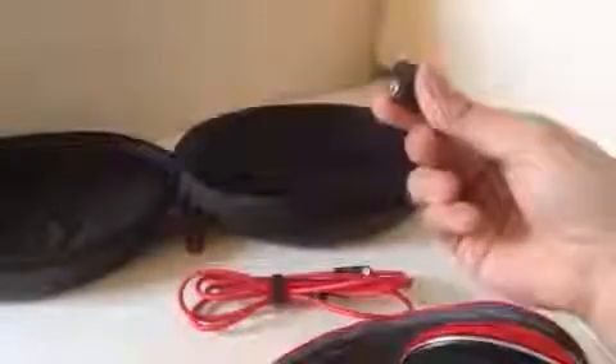Another thing I like is that it comes with an airplane jack, so you can plug this in while you're on the plane — just plug it into the armrest where the audio port is, and you can listen to whatever you're watching on the plane.